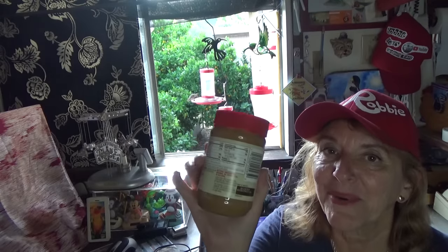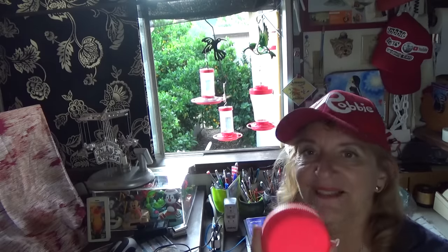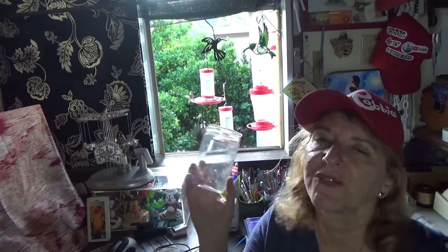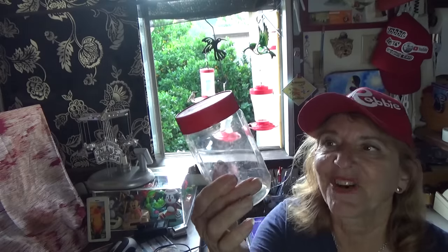Why do the hummingbirds love my peanut butter? I'm going to show you why — this is so fun! You take a lid from the jar and wash the jar. Of course, eat your peanut butter, take the label off if you want. It doesn't really matter. And then you end up with a nice, clean jar.